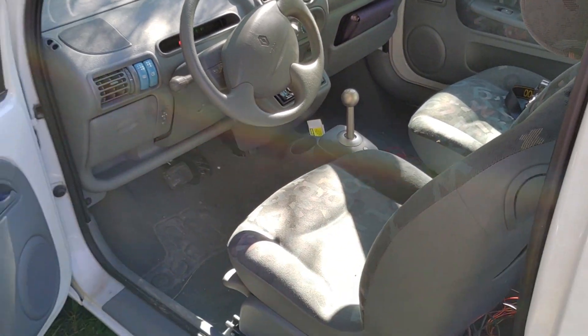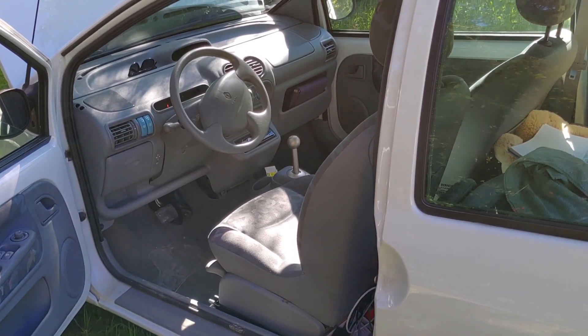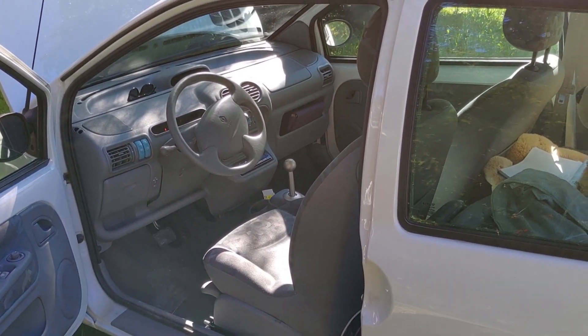In the electric Renault Twingo, this additional switch — the red one — is for setting the recuperation to high or low. The rest is pretty standard Renault Twingo, so you wouldn't even notice that you're sitting in an electric car. So let's jump in and have a little drive with it.